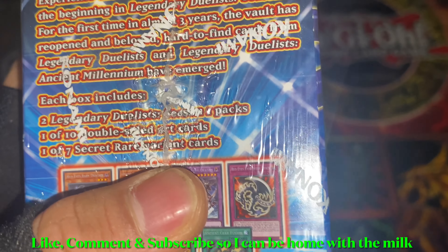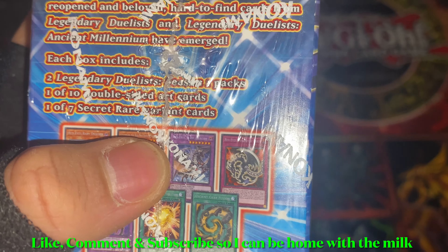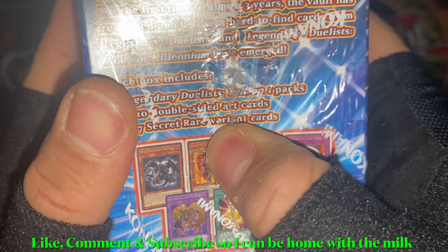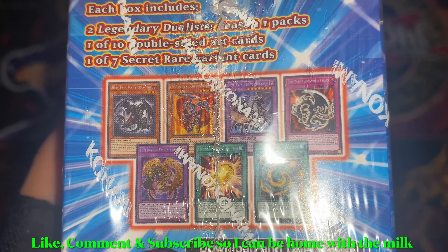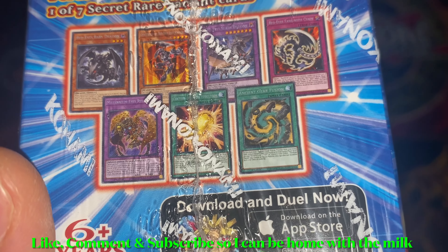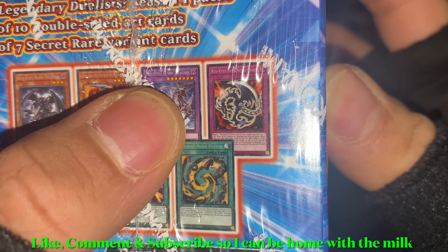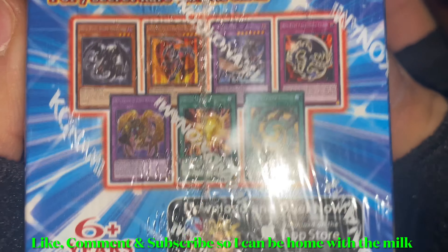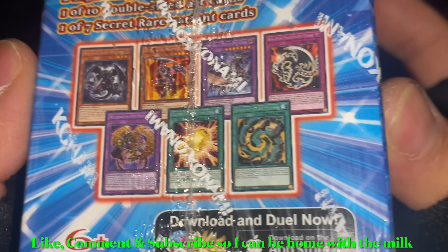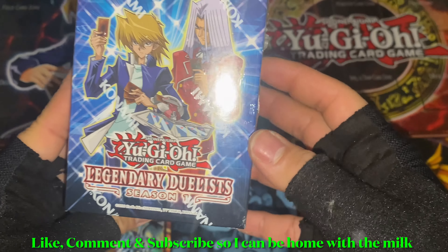It's Joey and Pegasus for the Legendary Duelists. I got this last year and I've been saving it. So let's see — experience the Legendary Duelist series from the beginning. Legendary Duelists Season One: for the first time in almost three years the vault has reopened, and beloved hard-to-find cards from Legendary Duelists and Legendary Duelists: Ancient Millennium have emerged. Each box includes two Legendary Duelists Season One packs, one of ten double-sided art cards, and one of seven secret rare variant cards.